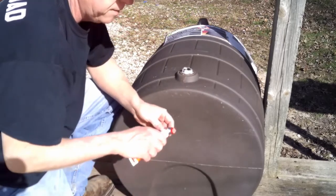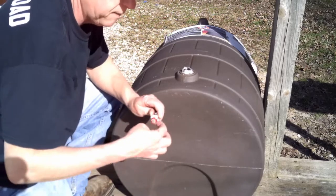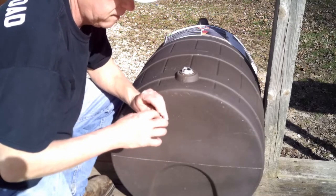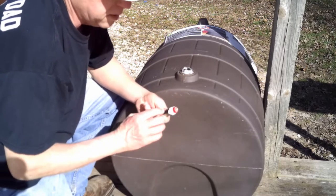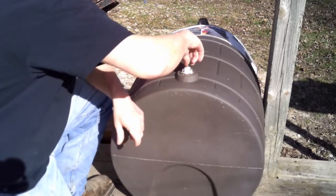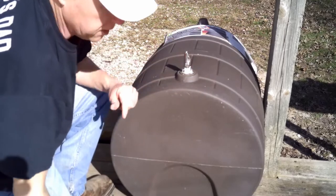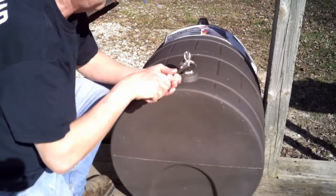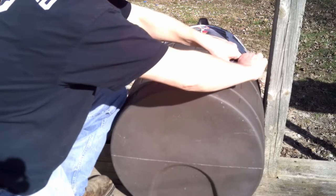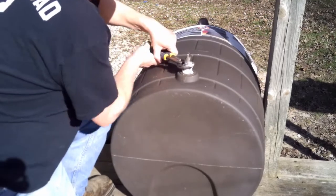Then we're going to take the pig nipple and do the same thing to it. You don't have to use a ton of that paste, but get it across all the threads. On the pig nipple, make sure you don't get it on that little screen there. Screw that down into the bushing — there's a place on here to actually grab it. Then you want to line it up so that the little trough is on the bottom.